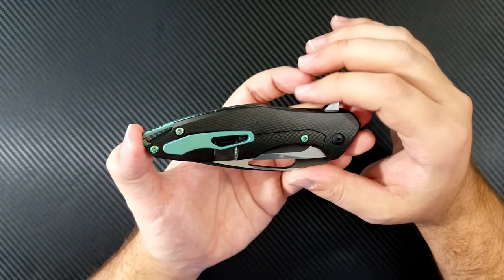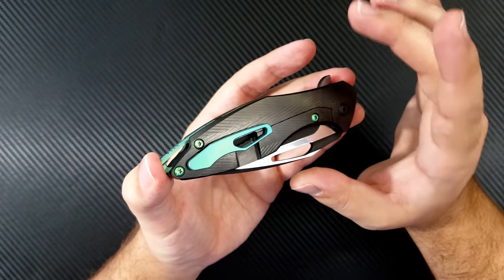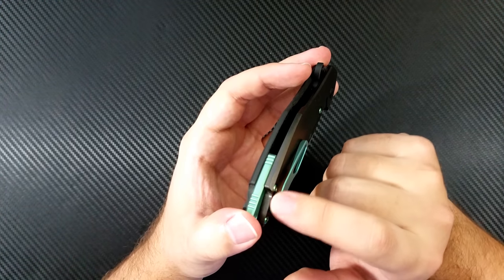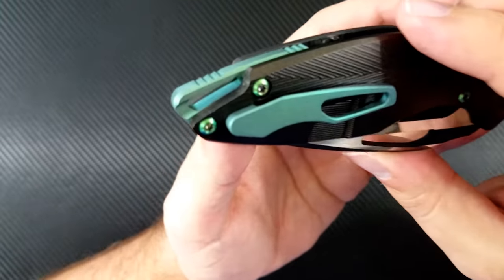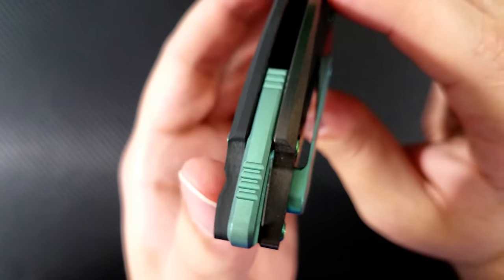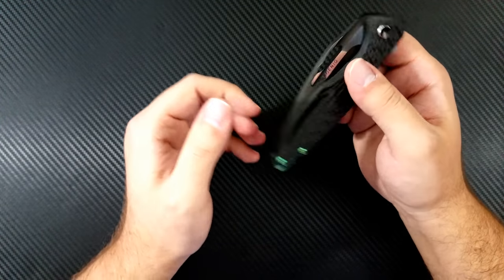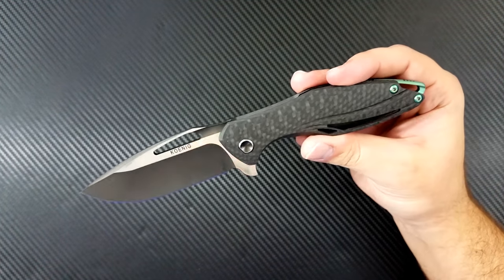My absolute most Frunkalicious part of this knife is all the green hardware. He laughed at me when I asked him for it, but I think he likes how it turned out. We've got the over travel stop screw, the backspacer screws, the clip, and the backspacer all done in green. He absolutely nailed it for me — it gives a nice contrast to this otherwise dark knife, a little pop of color that is just really fun to look at. I think overall this project is spectacular. I couldn't be happier.